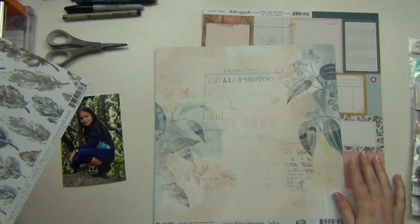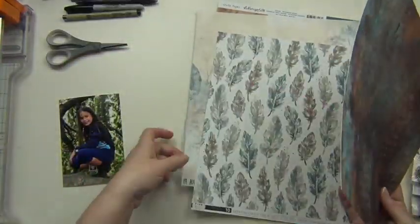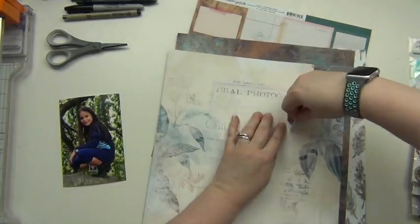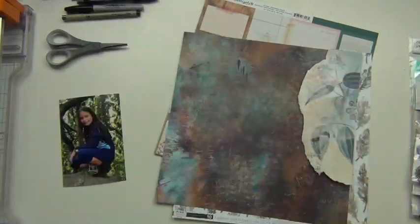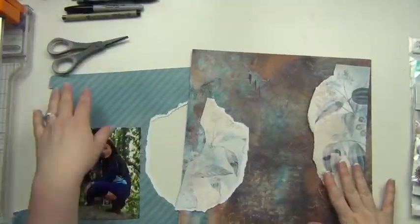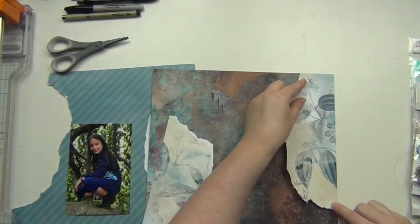Since her outfit in the picture is blue, I'm going to use some of the blues that are in this kit. I picked my papers and knew what I wanted to use, but I'm figuring out how to arrange them. I'm going to use that one back there as my main background, then take this floral paper and actually tear around the floral patterns to use on either side. The back side is a really pretty stripe that I'm going to use to mat my photo as well.